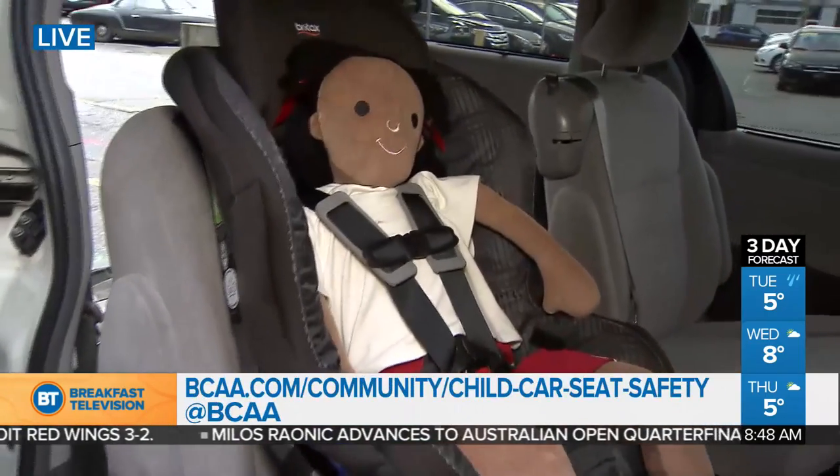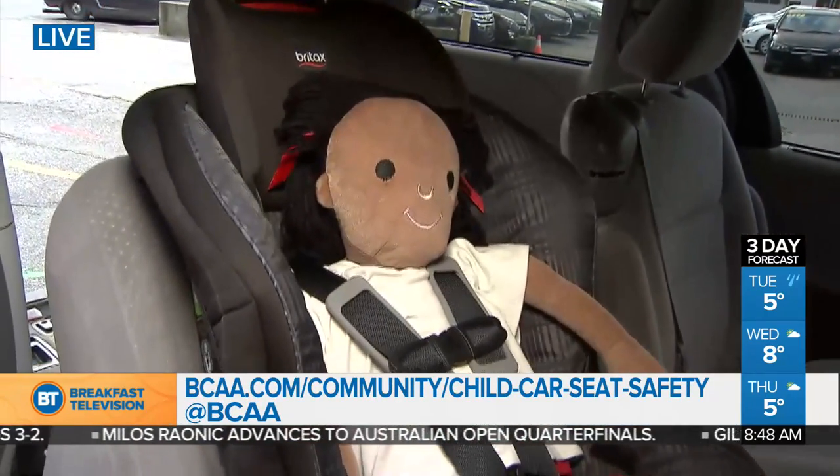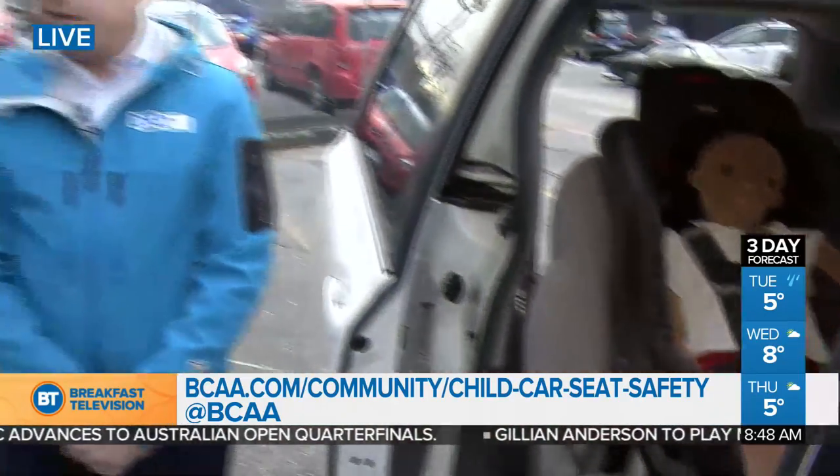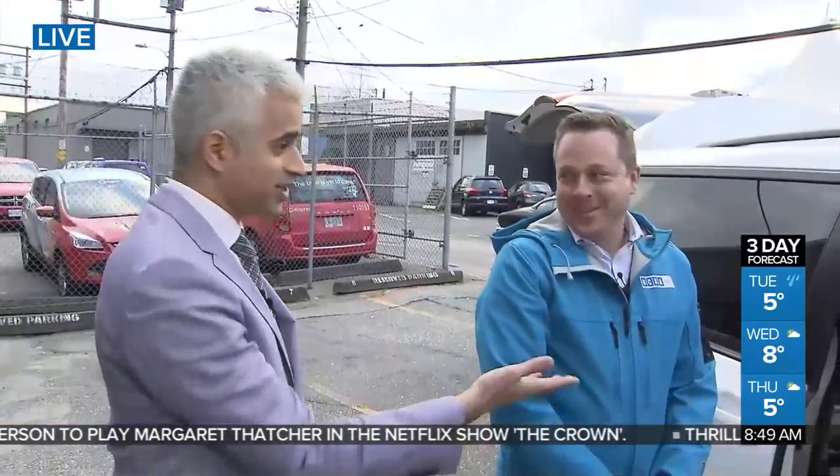On the BCAA website, they do workshops for car seat installs, have full instructional videos, downloadable PDFs you can take out to your vehicle, and if you're still having problems you can call and they'll talk you through it. Great tips — thanks for coming by, Sean.